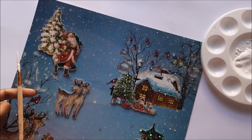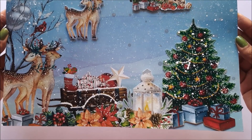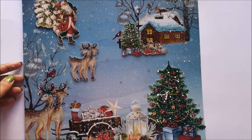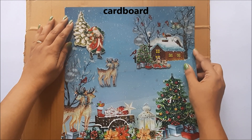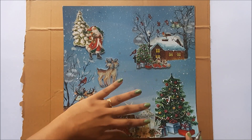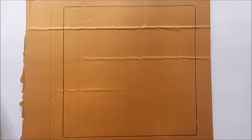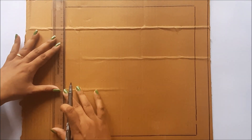It's almost done. This is the complete look and we are going to frame this sheet. To frame this sheet we need cardboard. Draw the required measurements as shown using any pen or sketch — first take the sheet measurement, then draw approximately one inch extra lines using a scale as shown.